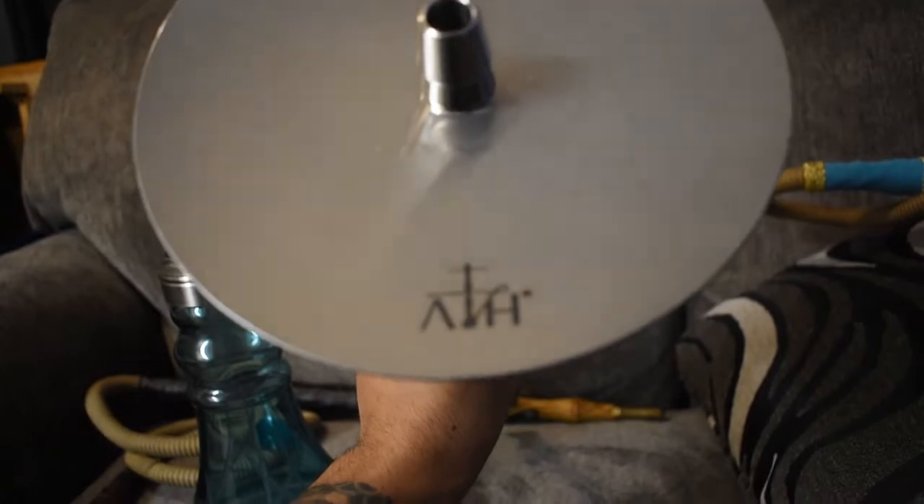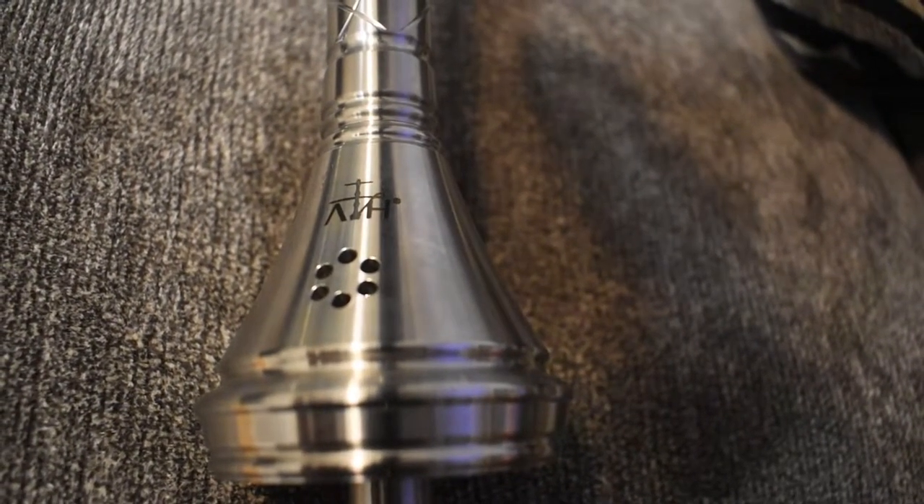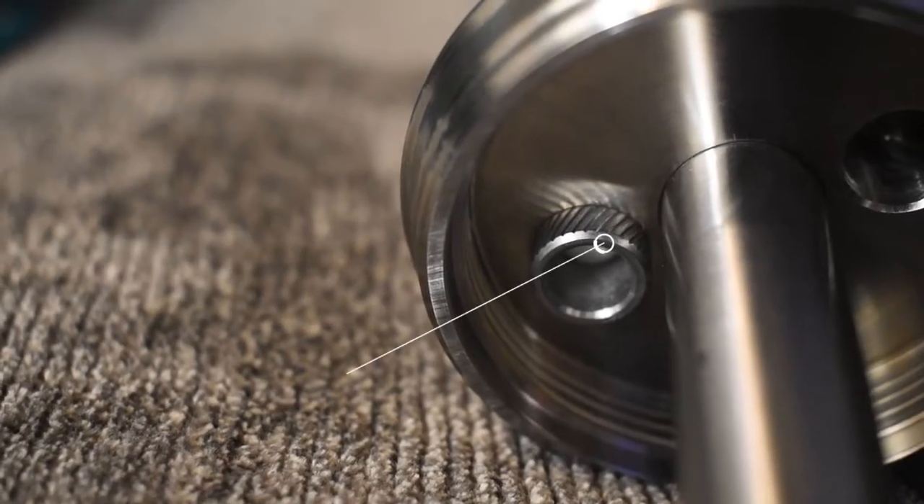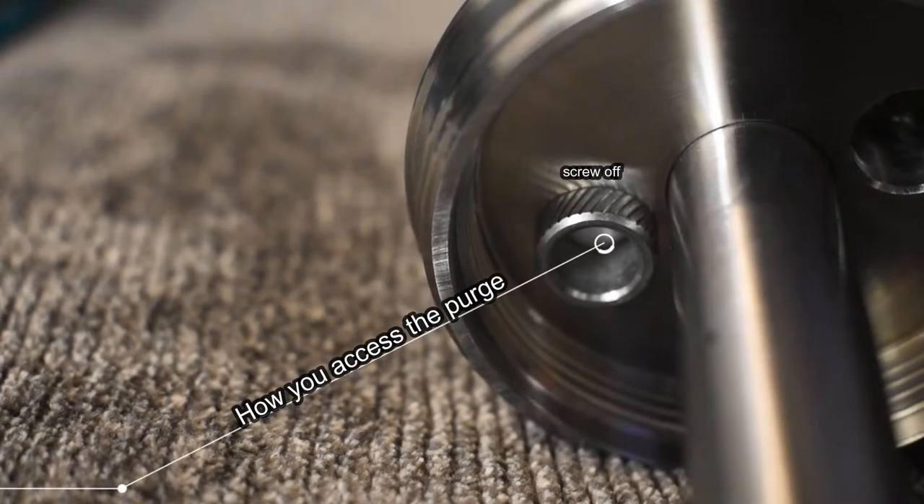Now let's get into what makes it different from the other hookahs. Right here is the first difference — it's flat. You're probably wondering where the purge port is. There is no external purge port — it's actually internal, which is really cool. You're probably wondering how you get the ball bearing out if it's internal. You turn it over, take out the down stem, and at the bottom there's a little screw port — that's how you get the ball bearing out and clean the inside.